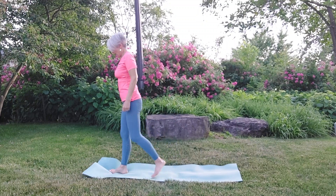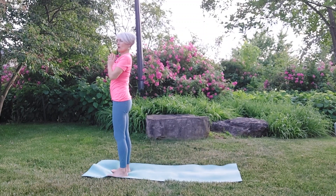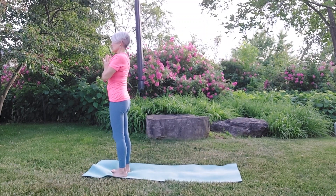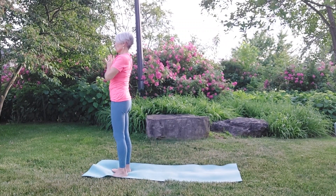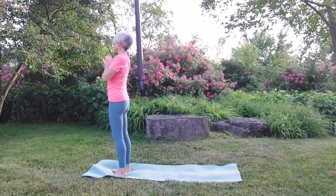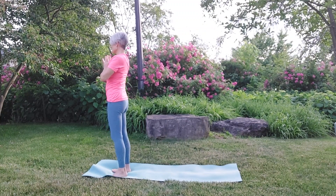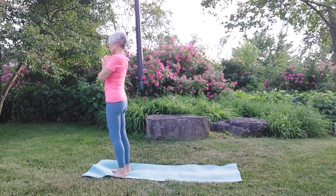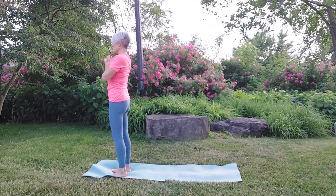Let's come to the front of our mat, standing with our feet hip distance apart. Bring your hands in front of your heart center into Anjali Mudra. Feel that connection to the ground — spread your toes, feel rooted into the earth. Maybe you're outside like me, surrounded by all the evidence of summer: blossom, flowers, birds. What is it that you want from this practice? How is this summer season going to be for you? What are you going to create?